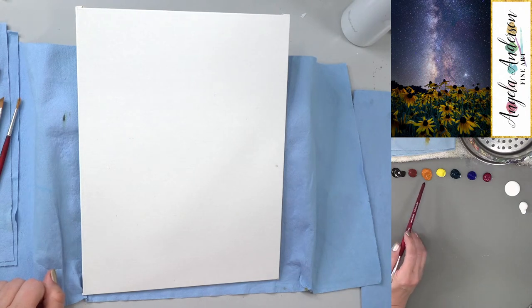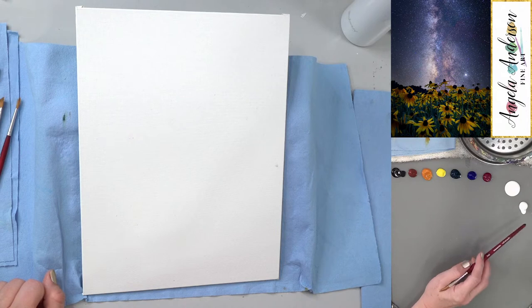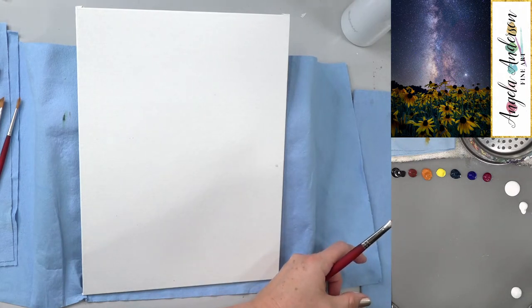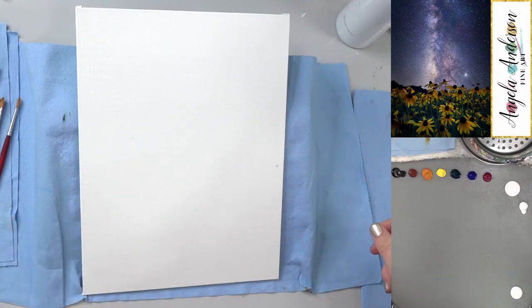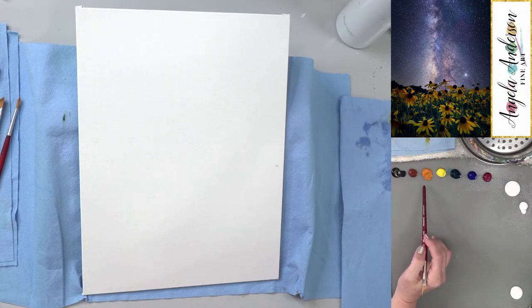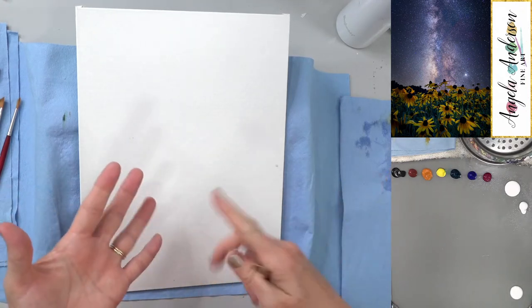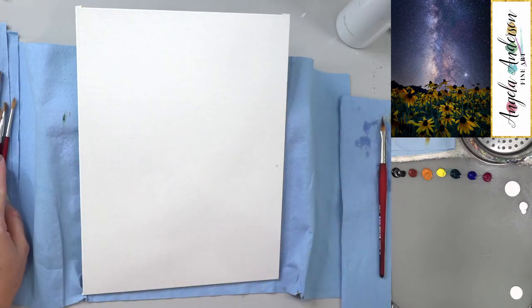Colors: carbon black, burnt sienna, Indian yellow hue, cadmium yellow light, phthalo turquoise, ultramarine blue, quinacridone magenta, and titanium white in both fluid and heavy body acrylic. I also need gloss glazing liquid for some glazing in the sky. If you don't have these exact colors, use what you've got — a warm yellow and a cooler yellow, and phthalo green or phthalo blue instead of phthalo turquoise. I like the phthalo turquoise, Indian yellow, and magenta combo.